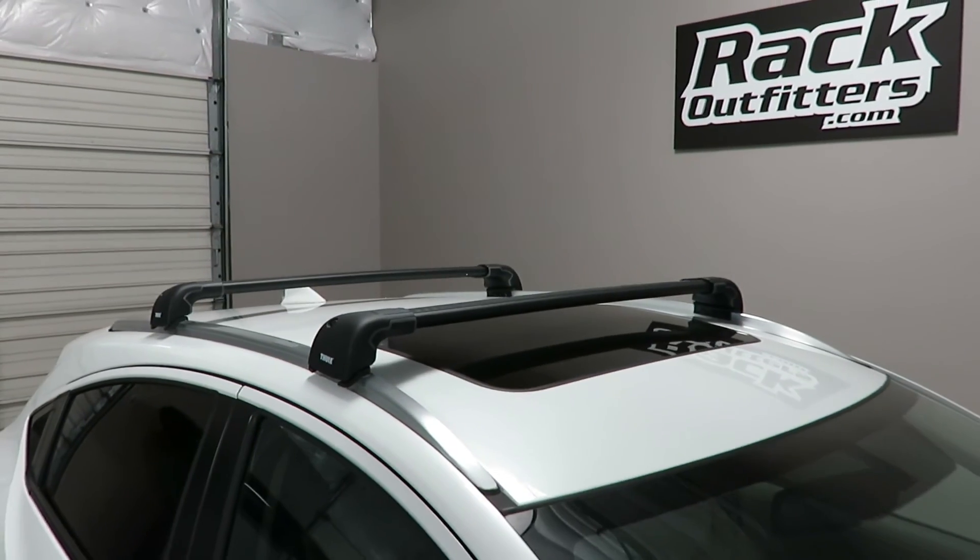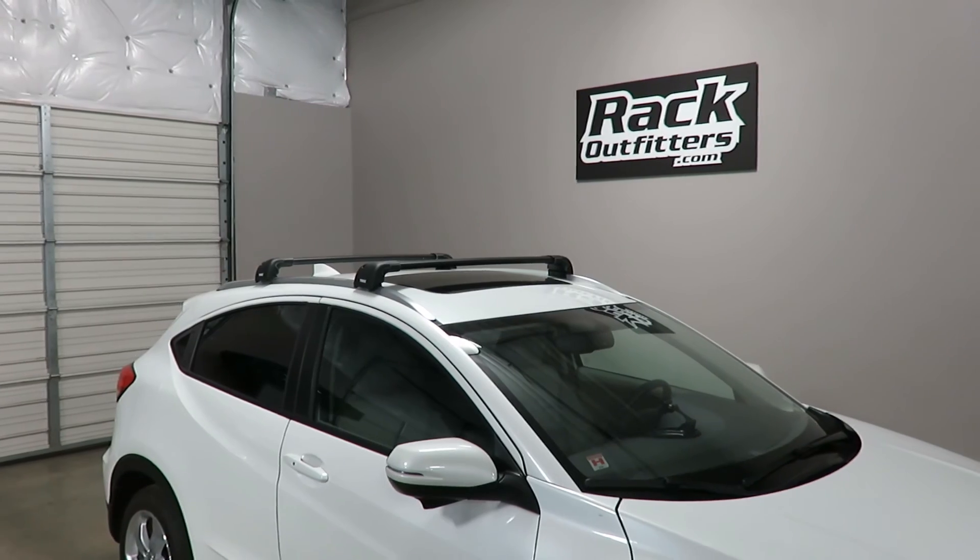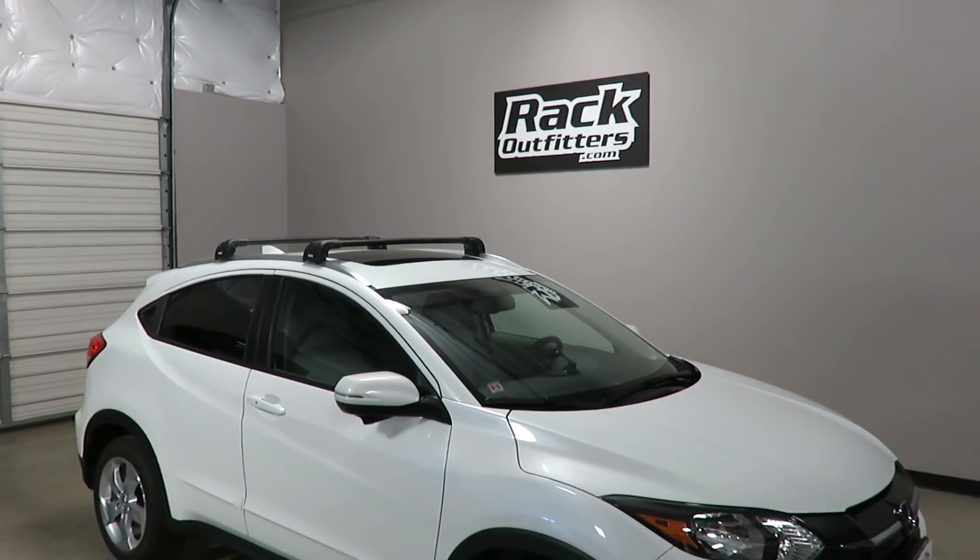This product and the full line of Thule products are available at rackoutfitters.com. Please visit our website for complete details, pricing, and our promotions!